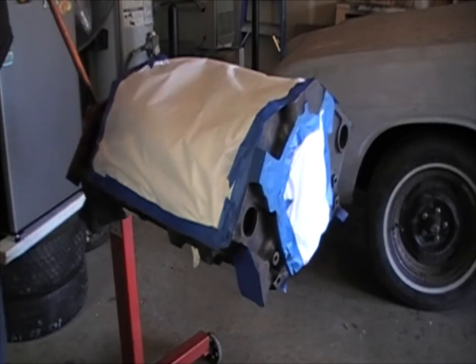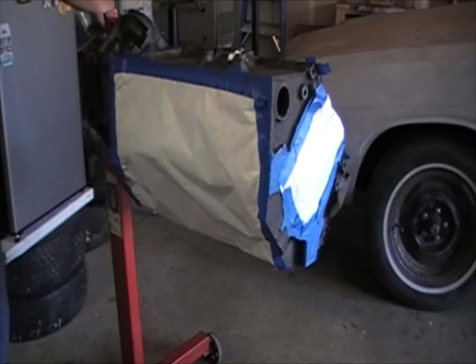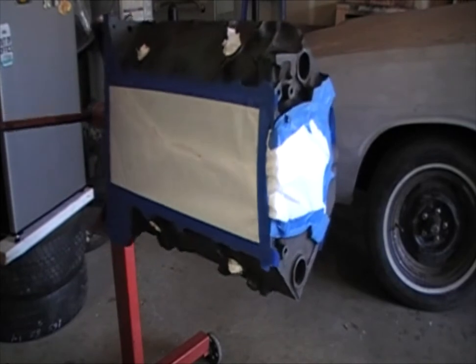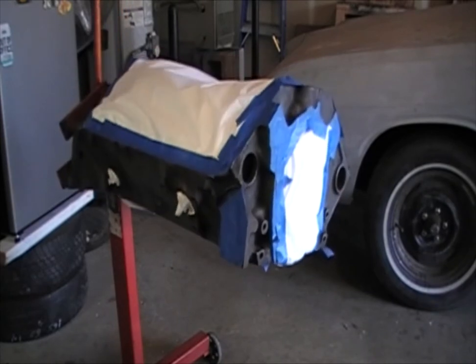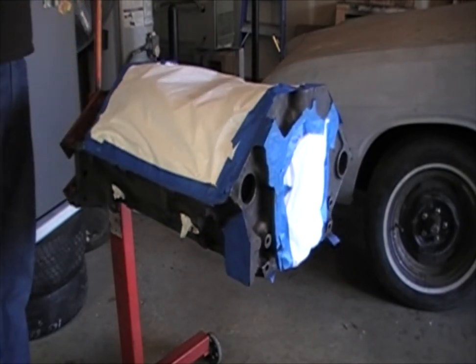And this is what it looks like once you've got it all taped up and all the water jackets plugged. It's pretty much ready to paint at this point. All we have to do now is put some paper in the back — I don't like to paint that area at all.